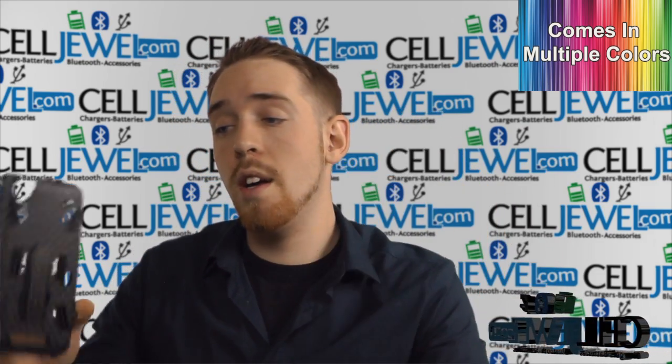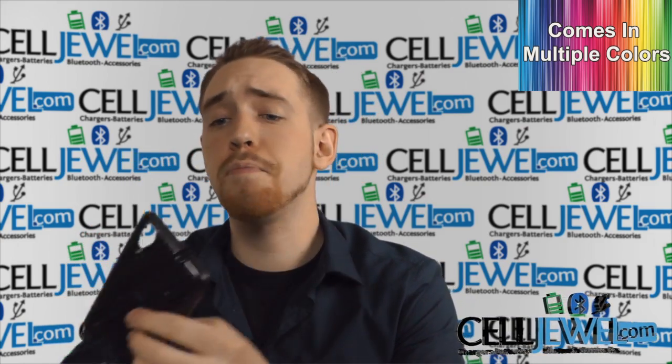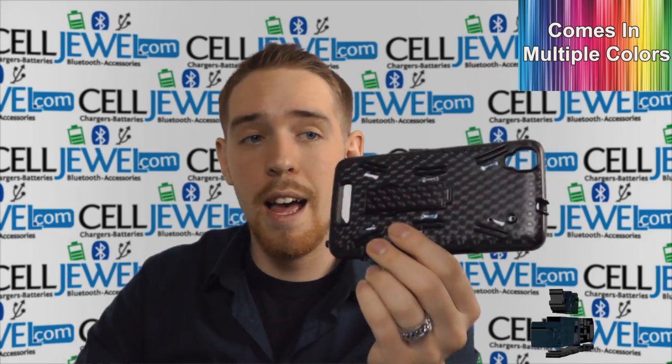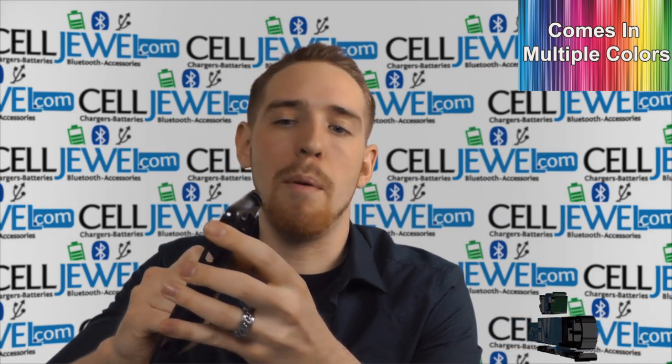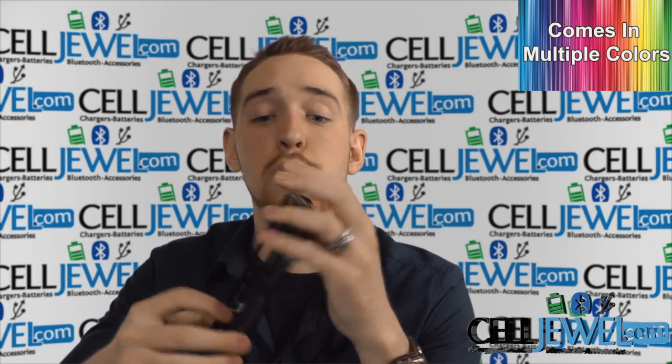If you do drop it, it is also protected by the hard shell plastic casing right here, which is extremely rugged. It protects all the edges and corners, because your phone is susceptible to damage if you drop it on one of its edges. It's also pretty easy to take apart and put back together — it's basically a hardcore snap-on case.